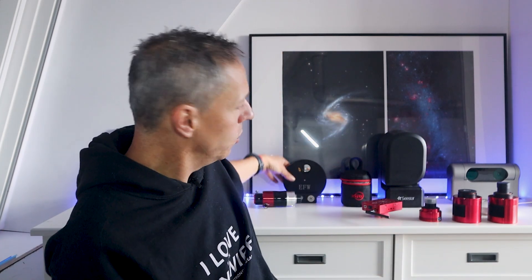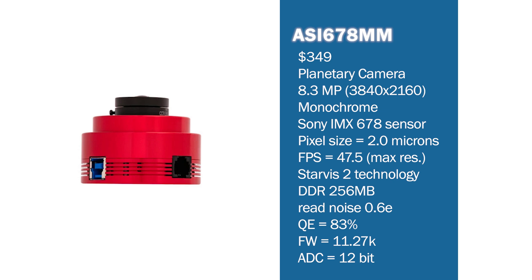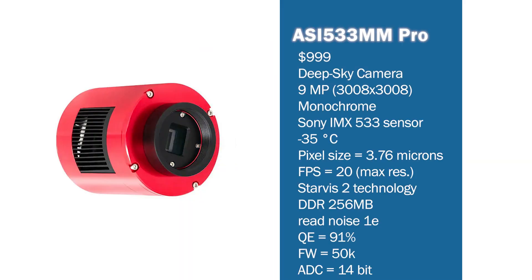For those interested in monochrome cameras — for either planetary or deep sky imaging — keep in mind you'll need additional filters and a filter wheel, which adds cost and complexity, but ultimately yields higher quality images. For monochrome planetary imaging, I'd recommend the 8.3-megapixel ASI 678MM at $349, offering a fast frame rate and Sony Starvis 2 technology. For monochrome deep sky astrophotography under $1,000, I'd recommend the ASI 533MM Pro at $999, which features Starvis 2 technology, a Peltier cooler, and a high dynamic range with 14-bit analog-to-digital converters.